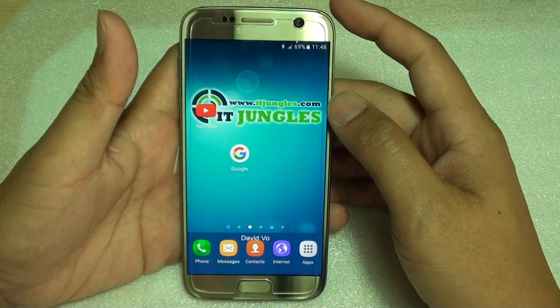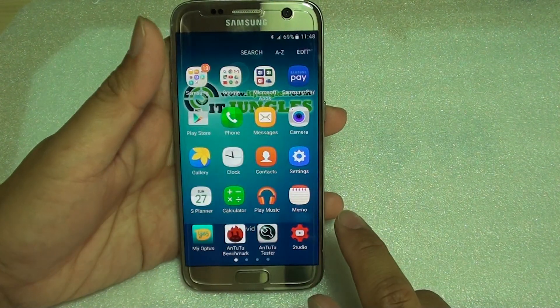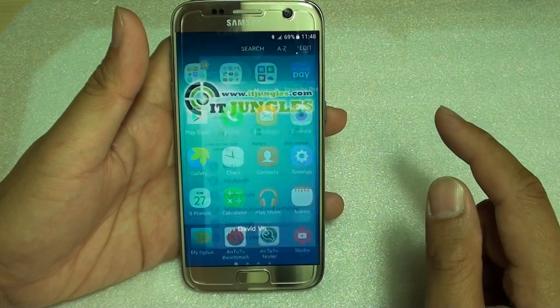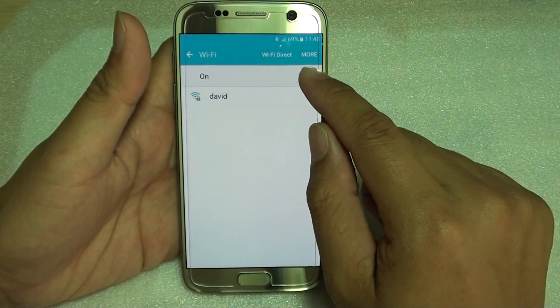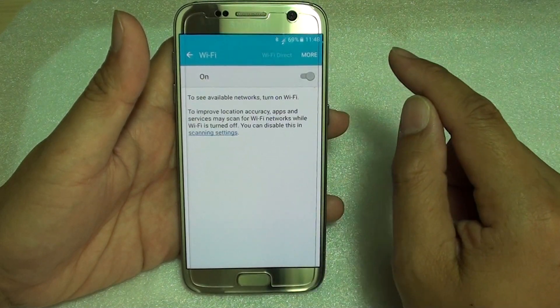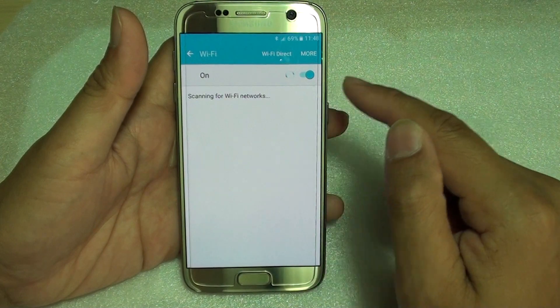To connect to a Wi-Fi network, first press the home key to go back to your home screen. Then tap on apps, go into settings, and then tap on Wi-Fi. Make sure the Wi-Fi is switched on. Once it is switched on, your phone will scan for an available network.